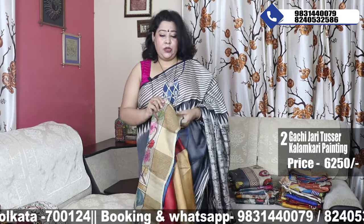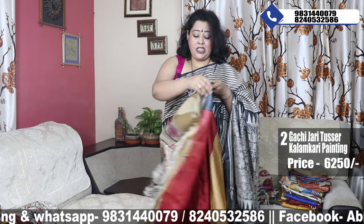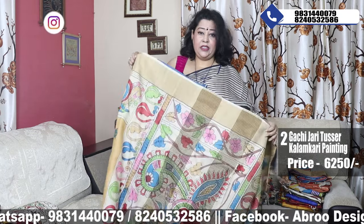For each saree, shipping is free — All India shipping free. This is the blouse piece.